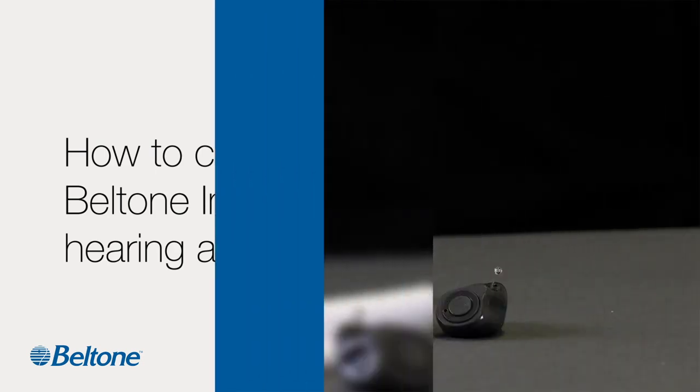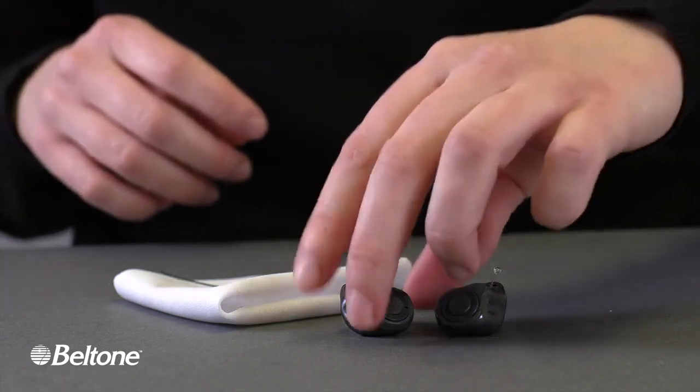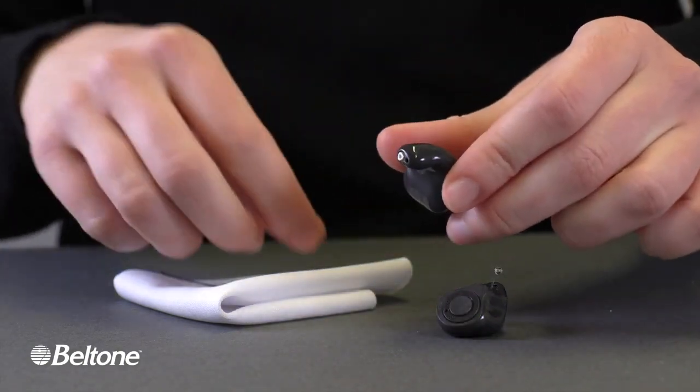How to clean Beltone Imagine custom hearing aids. A pair of black earbuds with antennae sit on a table near a cloth. Hands pick up one of the buds and point to a small hole on one end.